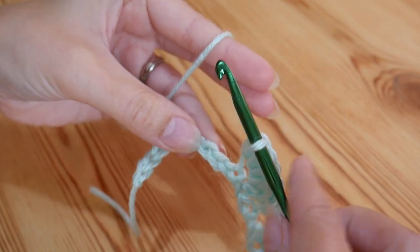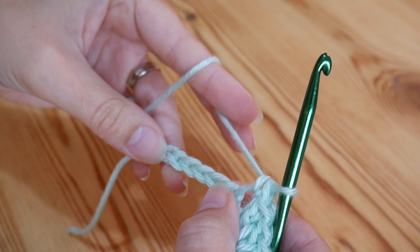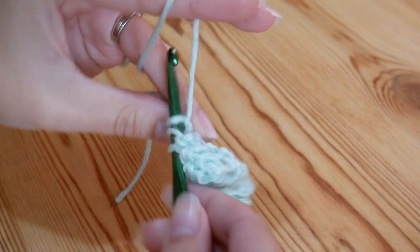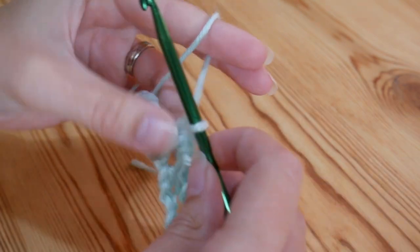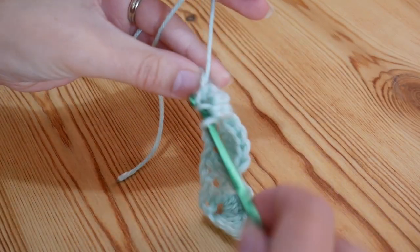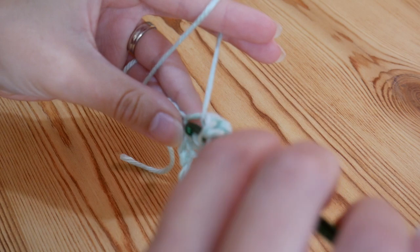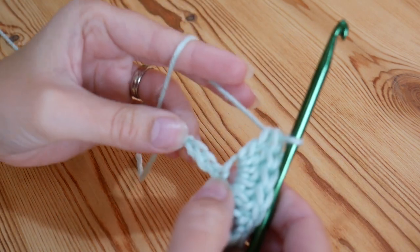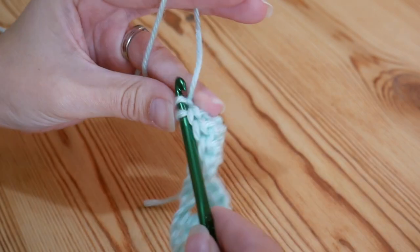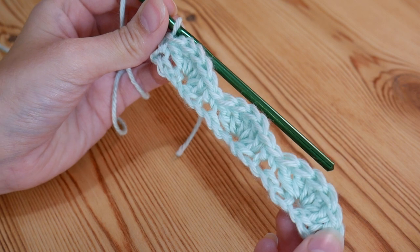And then again you're going to skip 2 and do a double crochet into that third chain. And again, 1, 2 and then your 5 trebles into that third chain. You're just going to continue that all the way along until you get towards the end of your foundation chain. Once you near the end, you should have 3 chains left — skip 2 and do 1 double crochet into that very last chain. So that is it for your foundation row — that's how you should be looking right now.